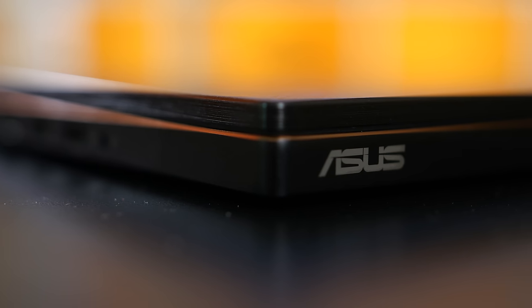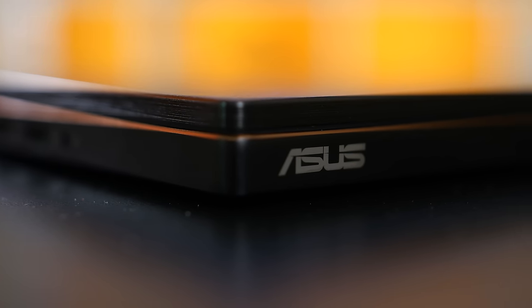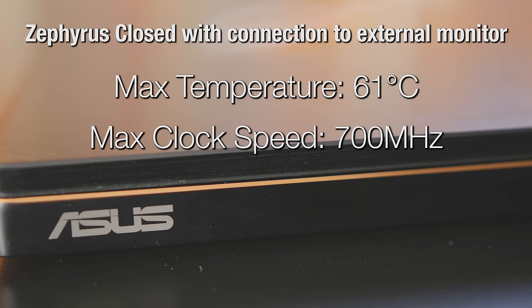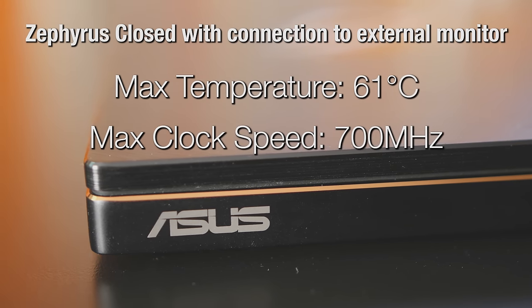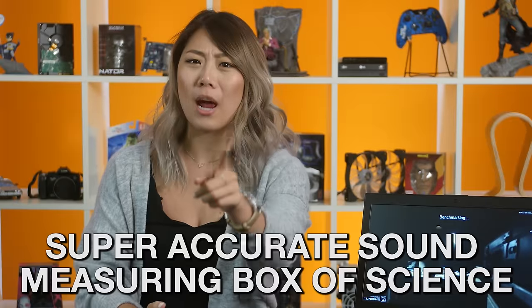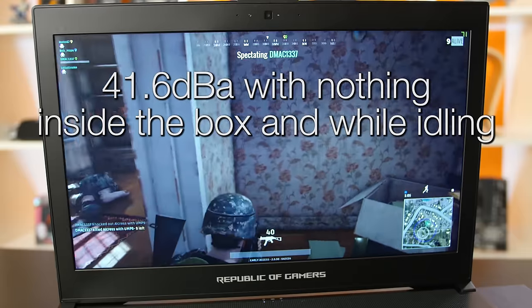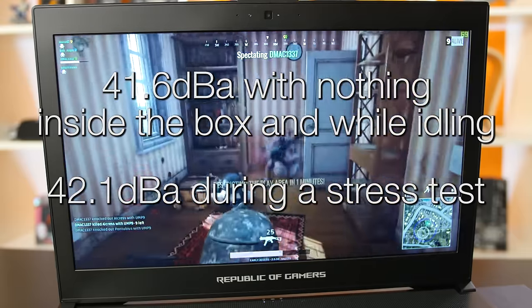We also wanted to test the impact of the cooling vent on the bottom, so we hooked up a monitor, mouse and keyboard and kept the laptop closed — as many people would use a gaming laptop at home. Surprisingly, the laptop stays in a low power state with a max temperature of just 61 degrees and a throttled maximum clock speed of around 700MHz. If you plan on docking the system at home, keep the lid open. We also tested it in our sound measuring box: we recorded 41.6 dBA at idle, and with the fans at full speed under a stress test it jumped to 42.1 dBA. We're willing to believe ASUS's claim of 40 decibels, given our studio is in an industrial area with background noise.